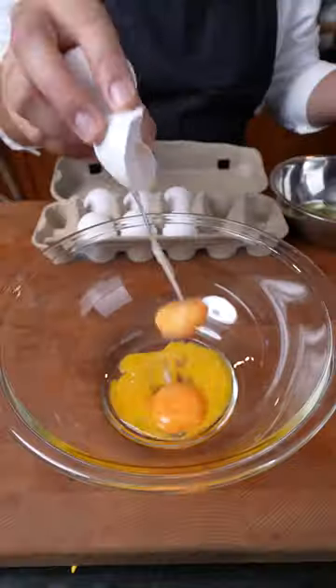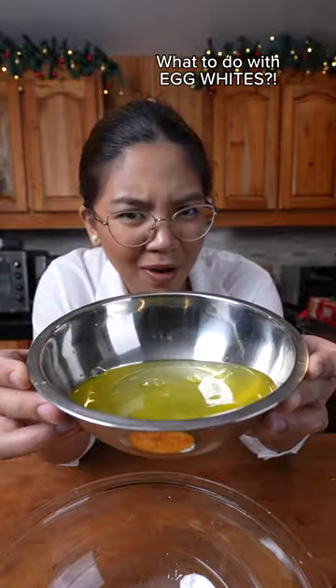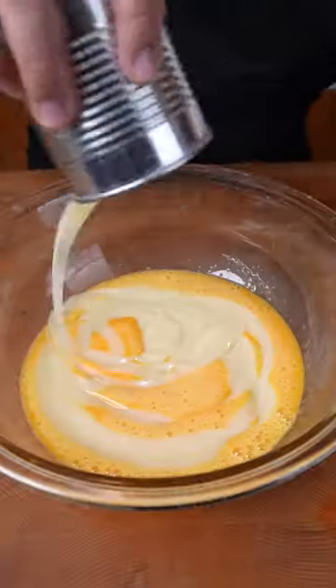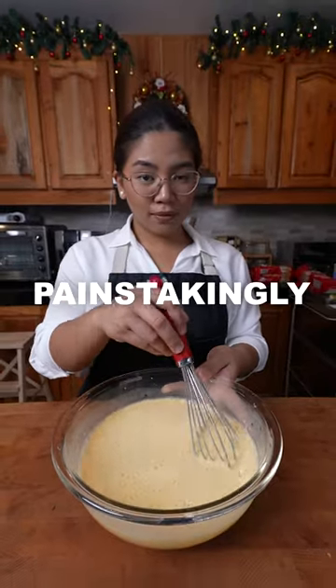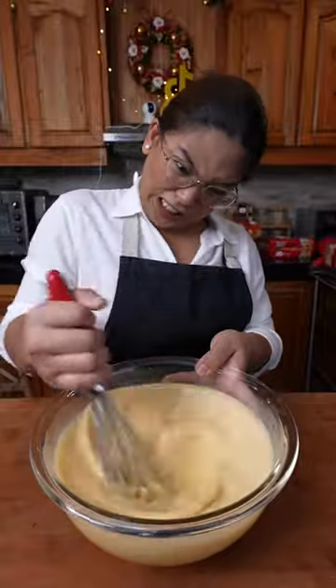In a bowl, make your leche flan mixture. Gather some egg yolks — now what to do with the egg whites? Leave them in the comments. Add condensed milk, evaporated milk, vanilla extract, lemon zest, and salt. Unlike leche flan where you have to painstakingly mix this, there are no rules here.